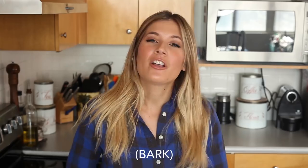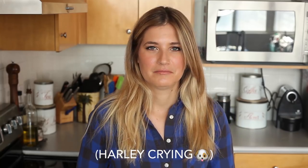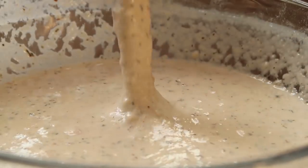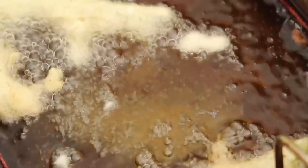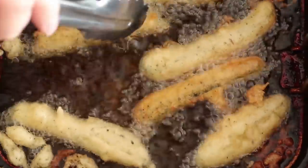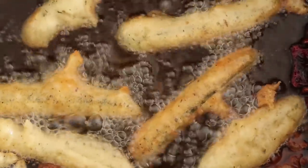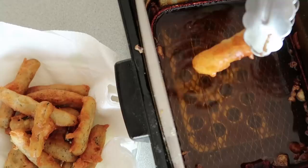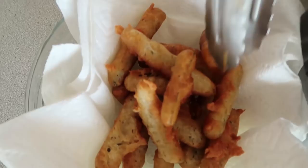Working in batches, you just want to toss the pickles into the batter and using a fork, drop them into your hot oil. You want to cook those for two minutes on each side or until they're golden brown. After three to four minutes, or when the pickles are golden brown, you can just take them out with a slotted spoon or a set of tongs and put them into a paper towel lined bowl or plate.